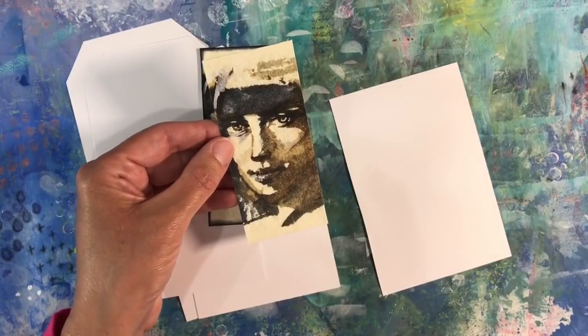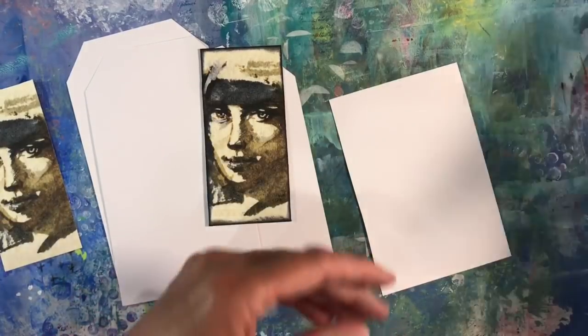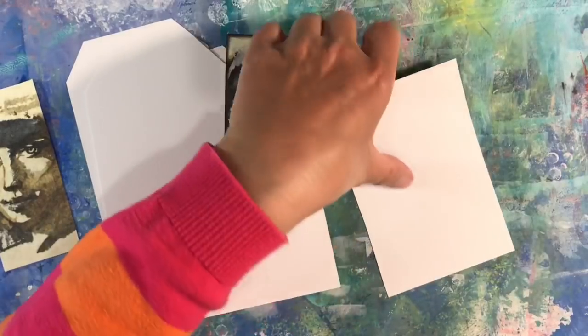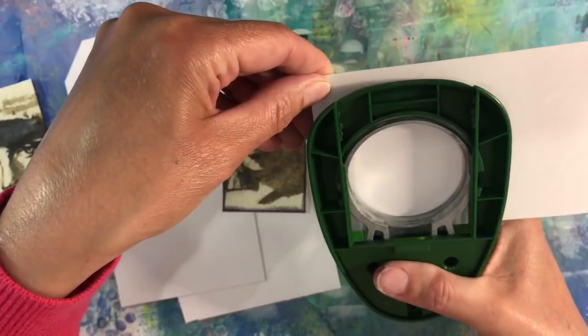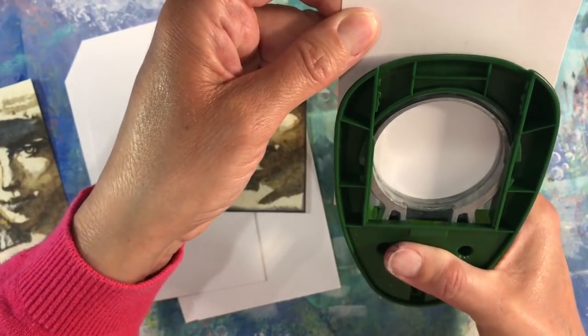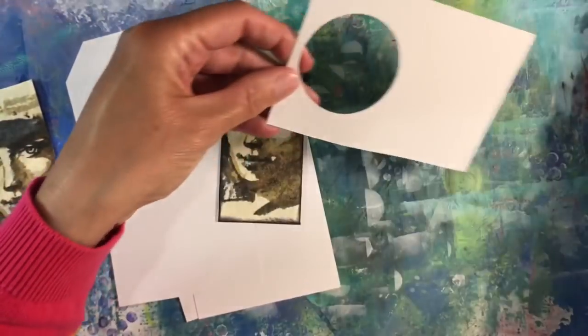As I say, I want to use a technique called bokeh, and for bokeh you will either need some kind of circle stencil or you'll need to stamp some circles into a piece of cardstock. So I'm just going to do that now. I've got three different size punches here.